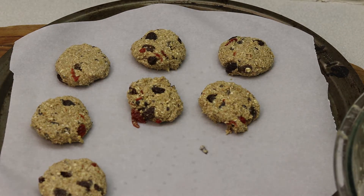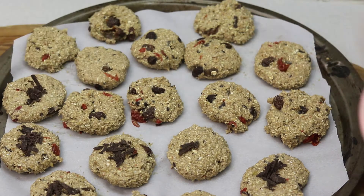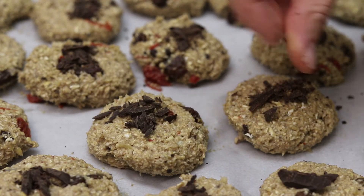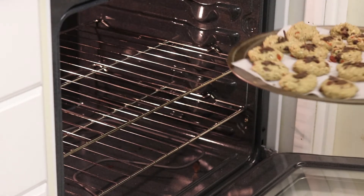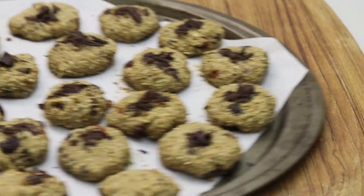After you've made all of your cookies, you can put some chocolate on top — but it's optional. Preheat your oven to 350°F and bake these beautiful cookies for about 15 minutes or so, and there you have it.